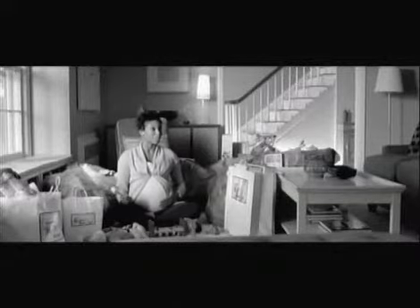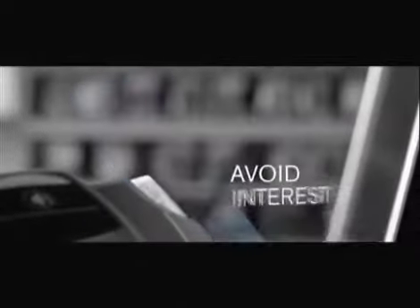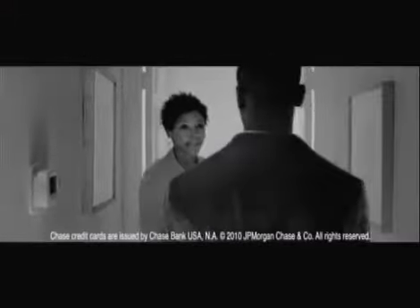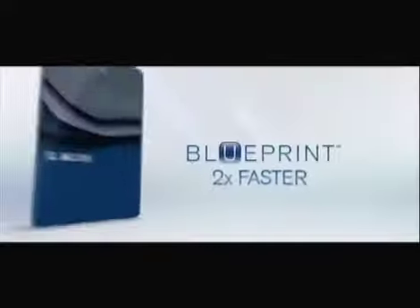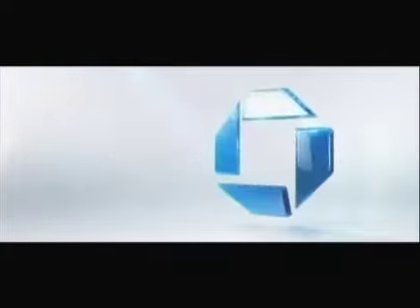So I went to the doctor today, then picked up a few extra things for the baby. I used our Slate Card with Blueprint — we can design our own plan to avoid interest by paying off diapers and things each month. And for the bigger stuff, we can pay down our balance faster to save money on interest. Triplets! Slate from Chase gives you extraordinary control over how you pay for life's surprises. Slate customers pay down their balances twice as fast with Blueprint.